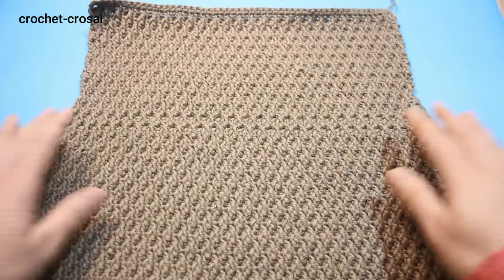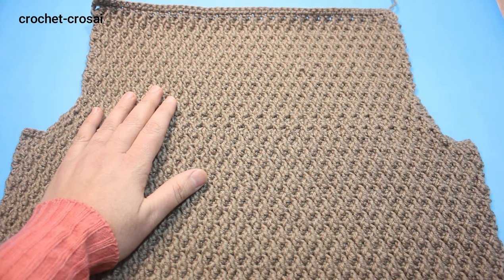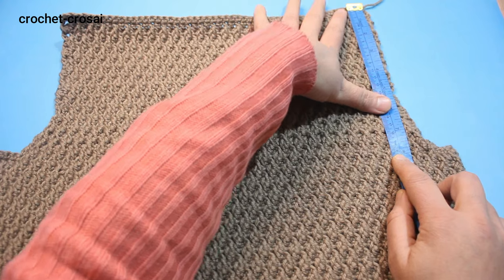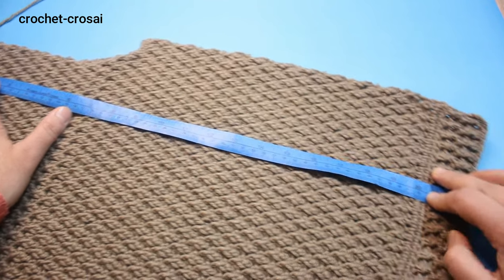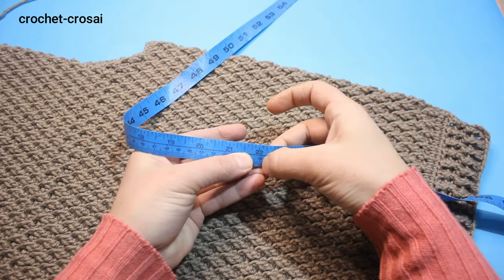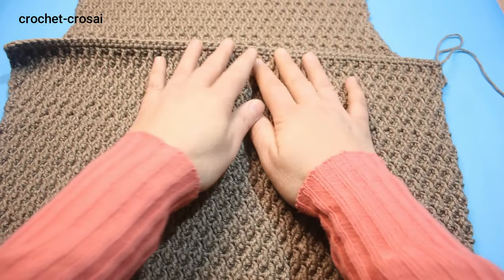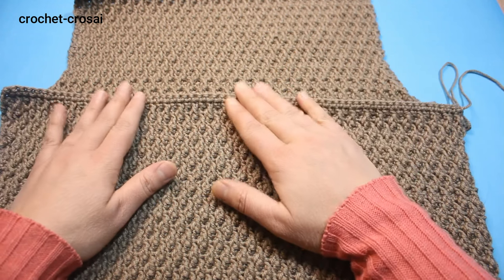We have completed the shoulders — 26 rounds for the shoulder, 8 inches, 20 cm. Total length big side 22 inches, 56 to 58 cm. We have worked 46 rounds total for the front. In my next video we will be making the neckline and shoulders. Thanks for watching.